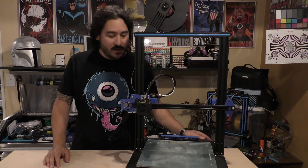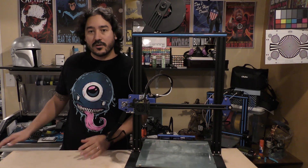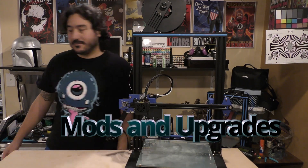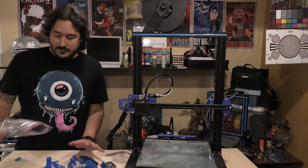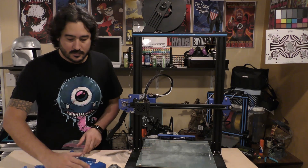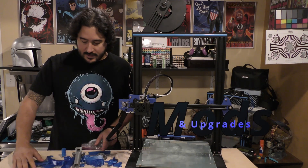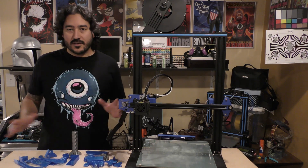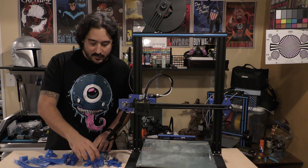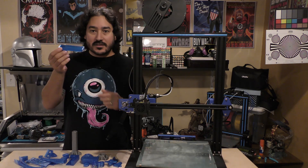This is the Anet ET5X and we're going to be doing some mods and upgrades. I've already printed all of the pieces that we're going to be adding on to this printer for different mods and upgrades — we got this little box here.